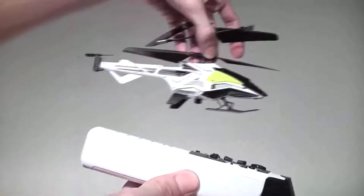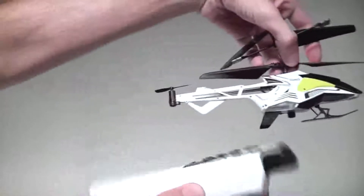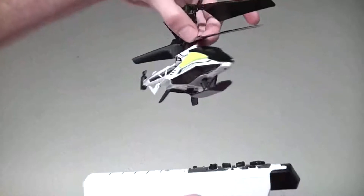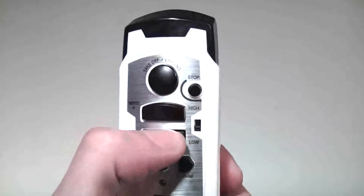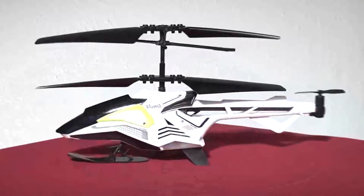The aircraft is controlled by a motion sensing transmitter, so to go forward and backward you tilt the controller forward and back, and to turn you tilt the controller left and right. There is a manual throttle control to raise and lower the aircraft, but the helicopter can actually control the throttle on its own.